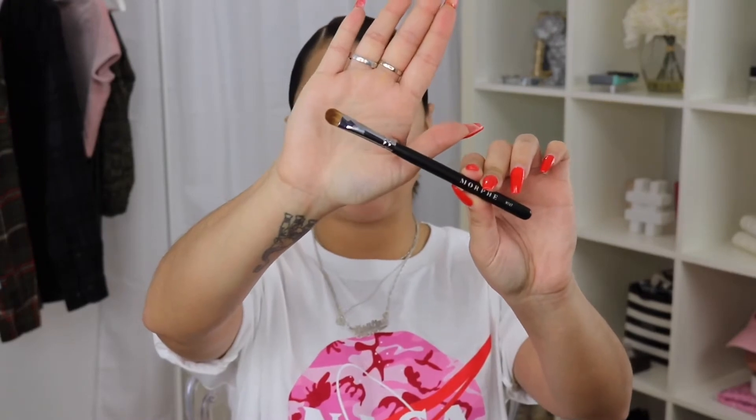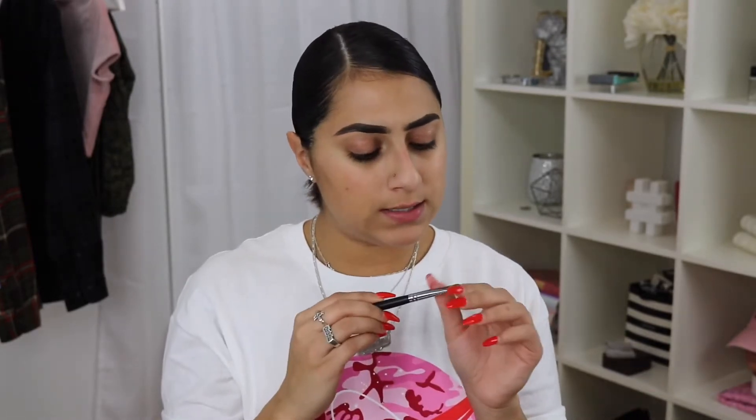Then I got the M176. This is just a flat shader brush, good for eyeshadow. It feels like it's synthetic, so it would probably be good to put a base on your eye — like the P. Louise base, something like that.